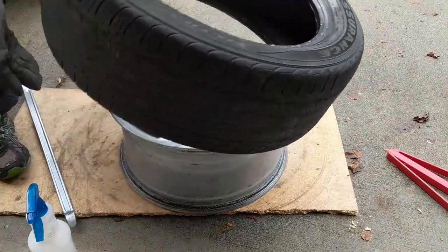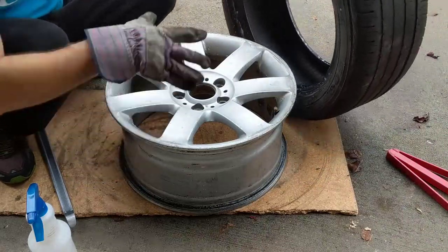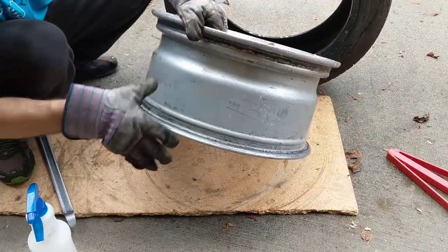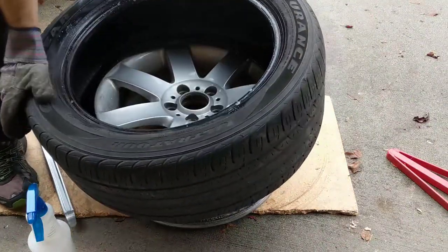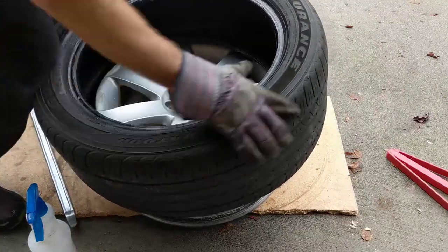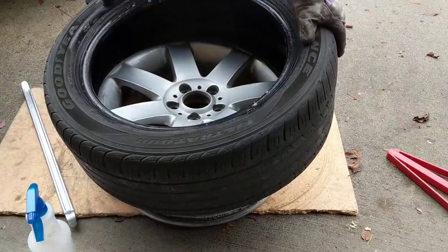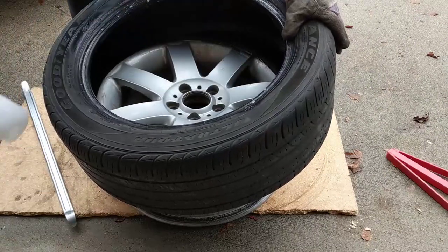One thing I want to show you: the wheel has a — let's call it an indent — right in here. This is what we use as leverage to put the tire on the wheel. Put one side in and keep pushing. If you put your knee here, go to that area and keep pushing. Most of the time just pushing is enough to get it in, but if not, you need some tools.